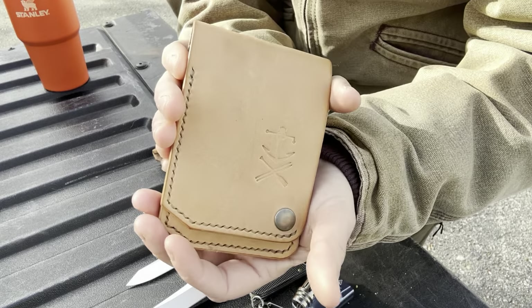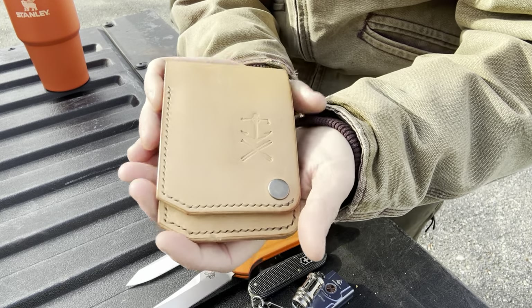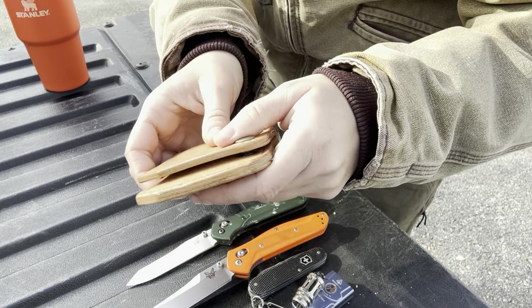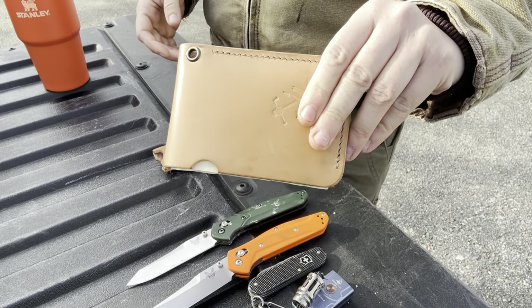We are testing the Failsafe Goods Snap Jack 2.0 — this is a wallet made by Ryan over at Failsafe Goods, really really nice. We're going to do an update on that because this is breaking in absolutely beautifully.